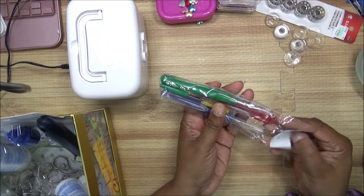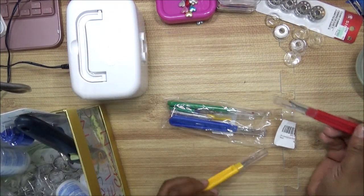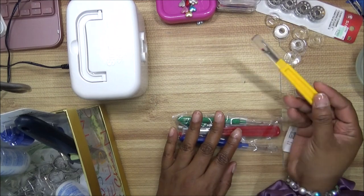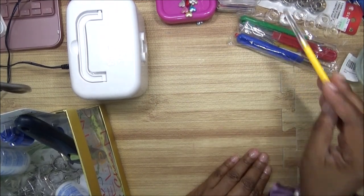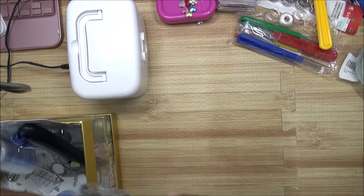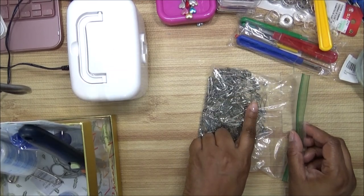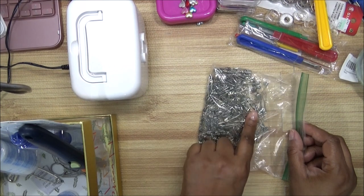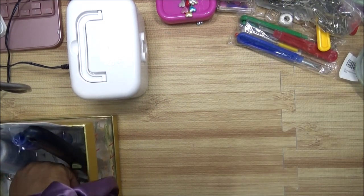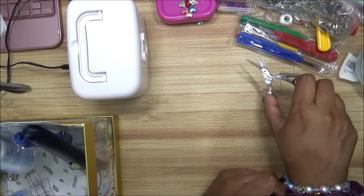Next you're going to need seam rippers. These are in the pack because they're new, and here's the one I'm using right now. I got a pack of them — you need seam rippers in case you make a mistake. If you need safety pins, you need them because you never know when you might need to close something up. You also need some tiny scissors for doing small tasks.